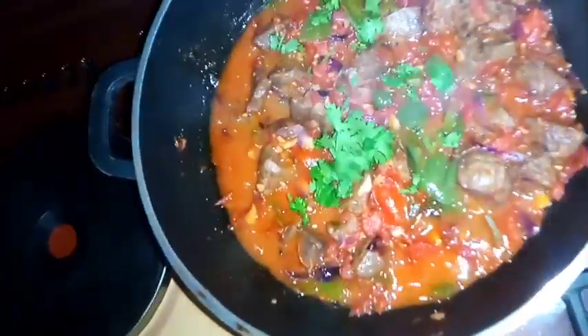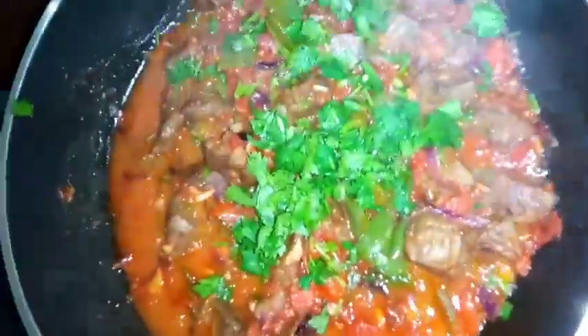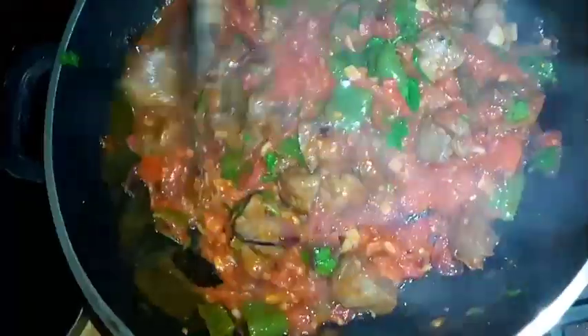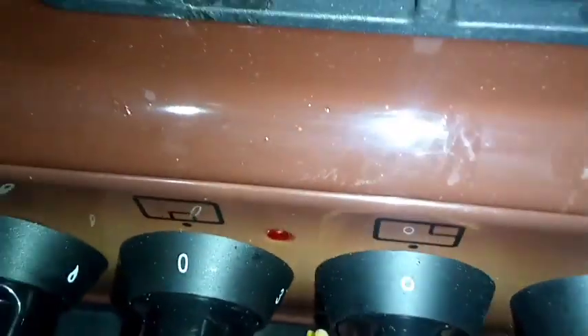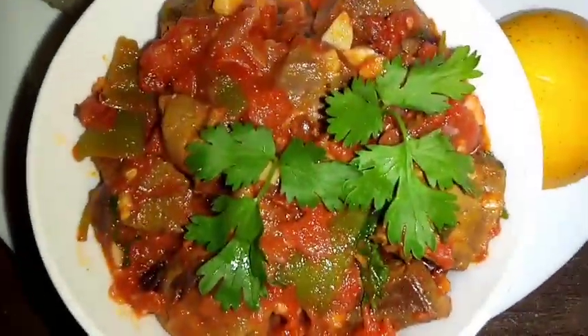Cook for 10 minutes and the food is ready. I served it and garnished with coriander leaves. Turn off your cooker — the liver is all ready for serving.